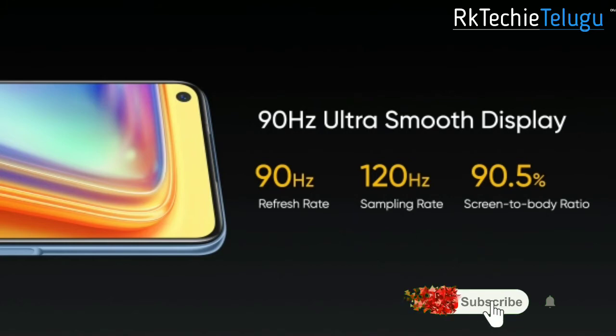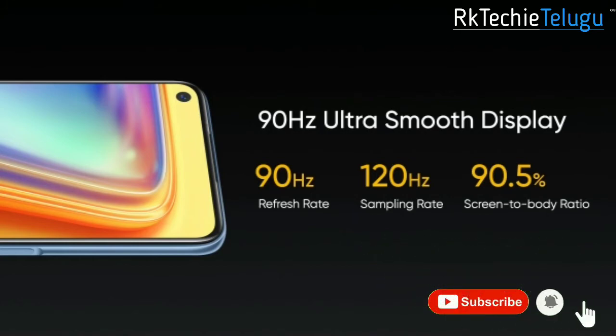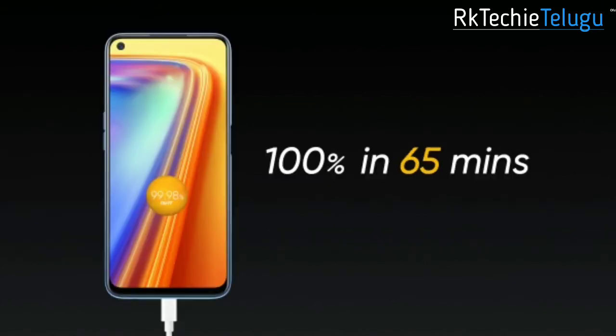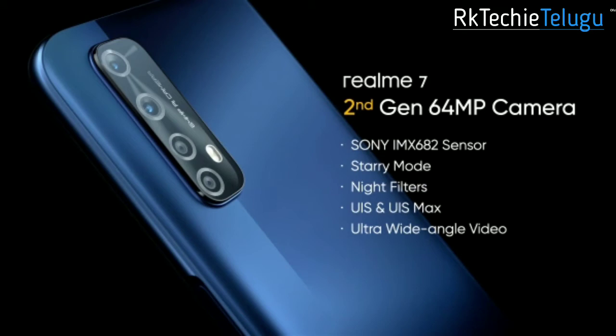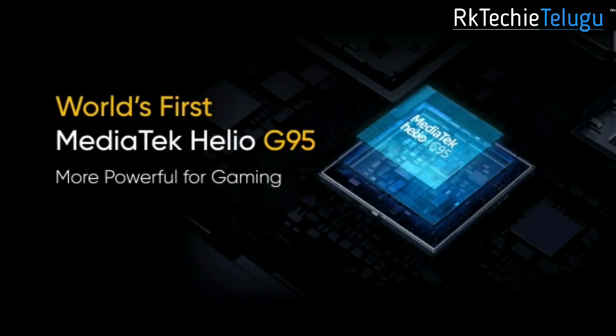Now for the Realme 7 — it has a smooth display similar to the Realme 6 and 6a, with 30W fast charging. On the back, the camera setup uses an IMX6a sensor with ultra-wide angle, macro, and depth sensor. On the front, you have a 16MP camera.